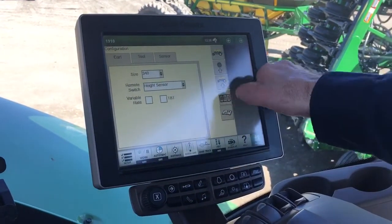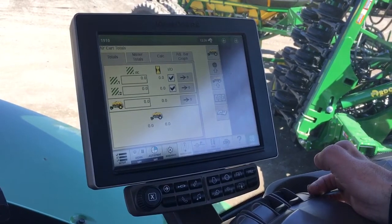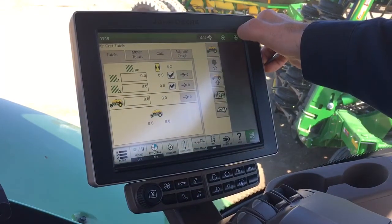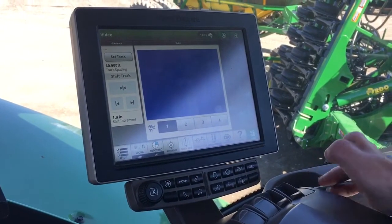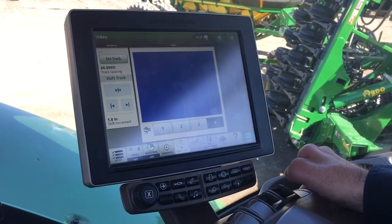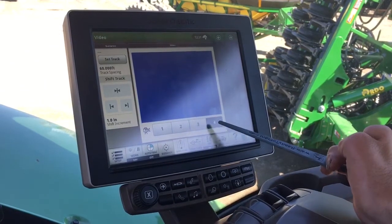Over here is your height sensor and so on. On your cart there's your total acres and hours for each individual meter and the total on the machine. Continuing on to your third home page, over here you have your video — we do not have it hooked up at the moment. However, you're going to have cameras one through four: one, two, and three are going to show you the first 150, then the 80, and the 200-bushel tanks.